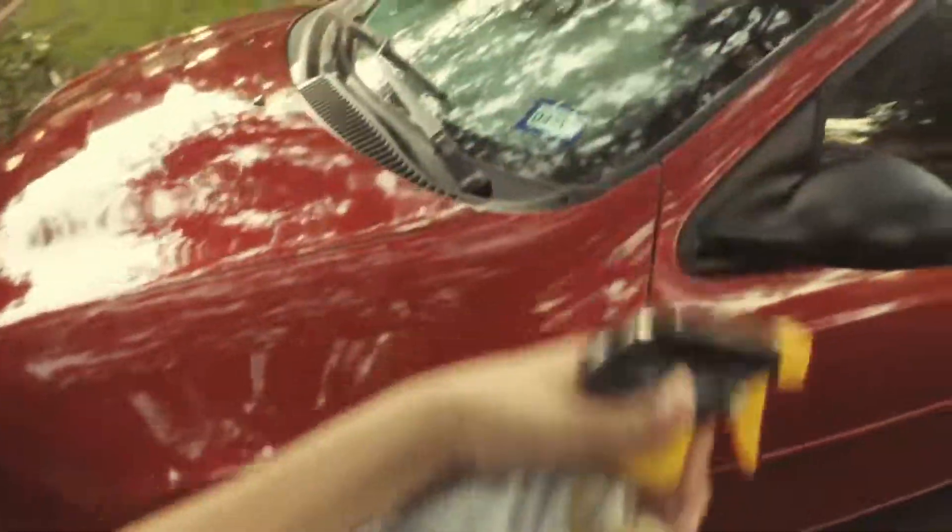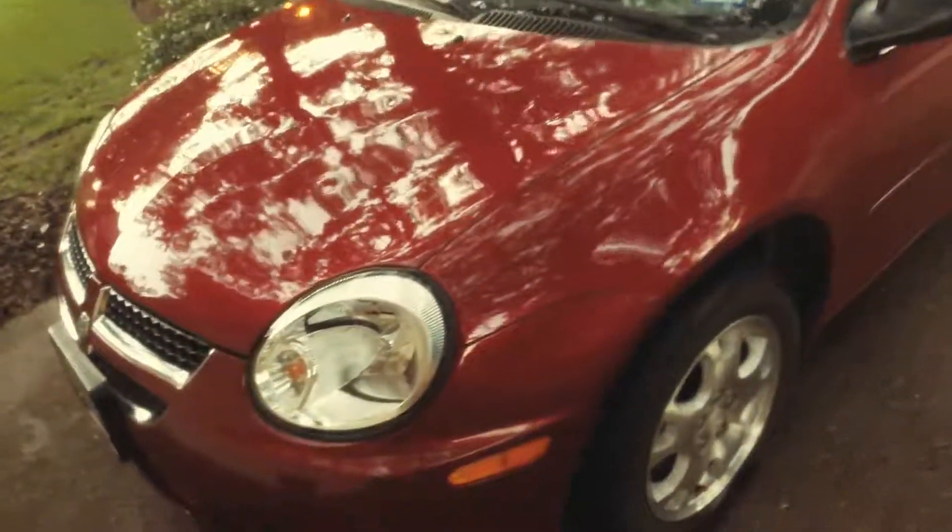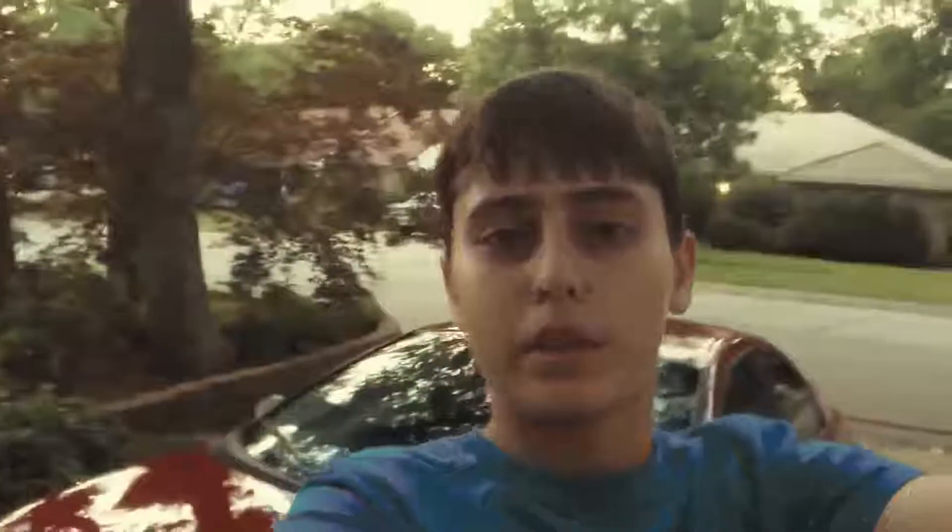I'm going to be making more videos of this car — how to start it, cleaning the tires. And yeah, that's pretty much it. If you guys like this video, leave a comment, like, and definitely subscribe to my channel. Thanks for watching.